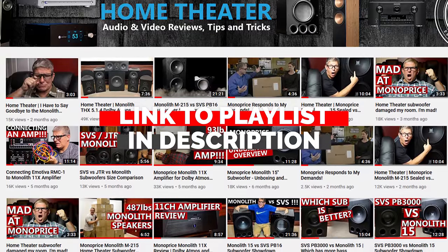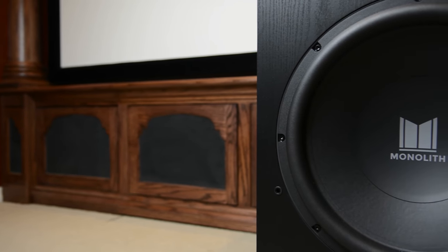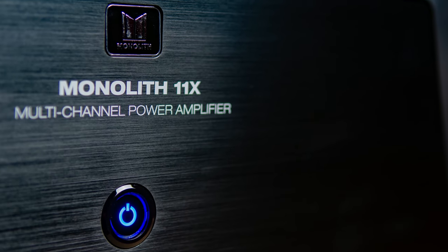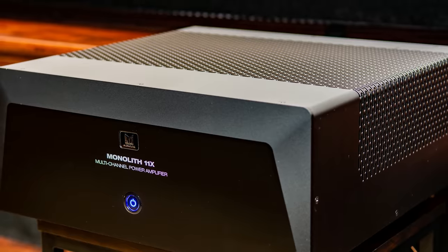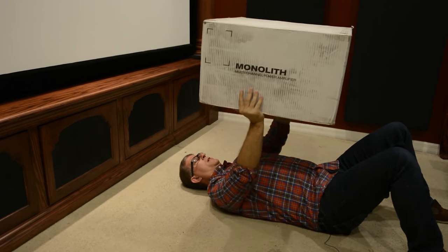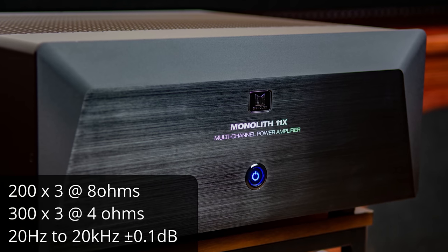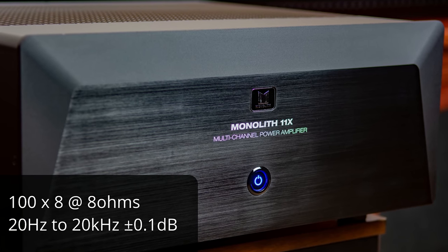I reached out to Monolith and asked them to send me some of their products. Over the past six months I've reviewed quite a few of their home theater products. The Monolith 15-inch ported sub was a really powerful sub with low extension and very impressive, clean output. The 93-pound Monolith 11x amplifier is an absolute beast — I really like this amp. It's extremely well built with 200 watts by 3 and 100 watts by 8 channels, enough clean power to drive just about any 11-channel home theater. I've been using it for about five months and it has performed flawlessly, powering my 7.2.4 Klipsch speaker system to some pretty extreme levels.